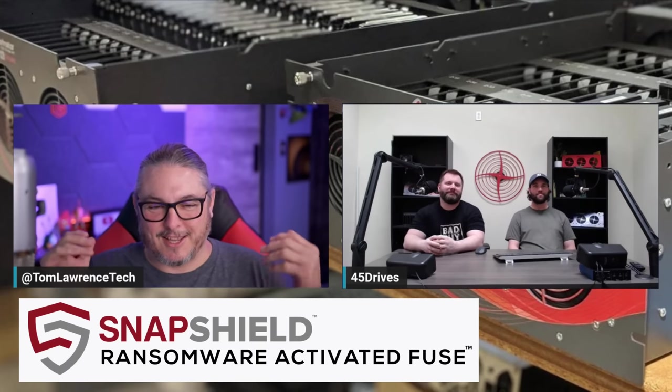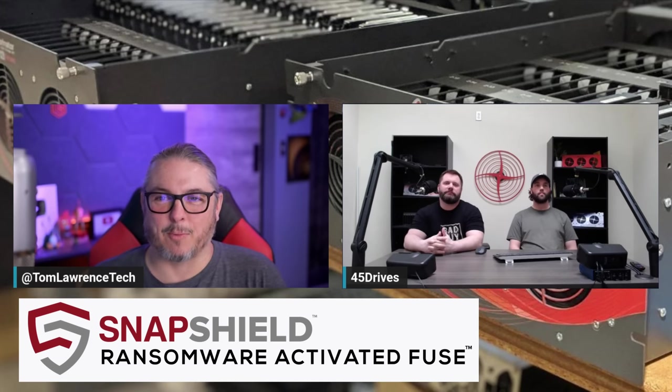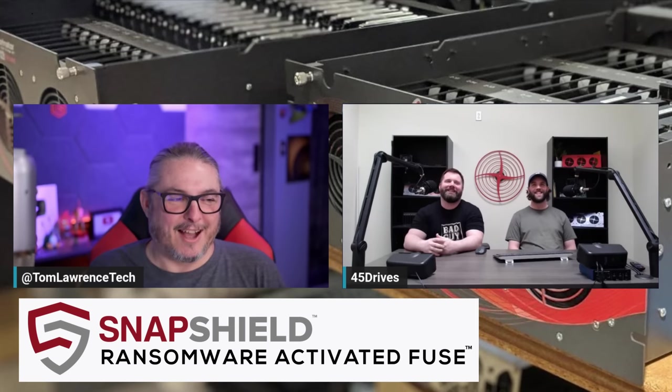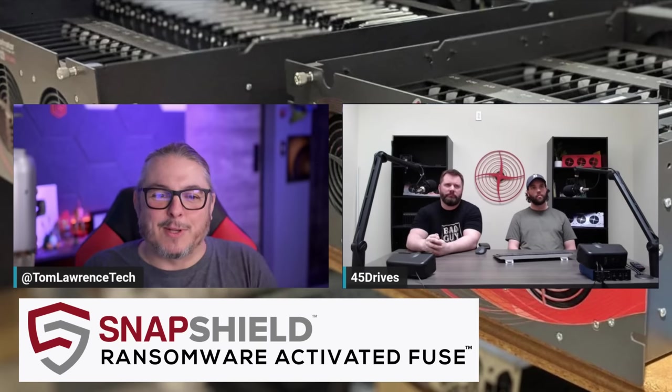I'm joined by Brett Kelly from R&D and Mitch Hall, lead storage architect, both at 45 Drives. If you haven't seen their channel and the Tuesday tips, these guys are regulars sharing great information. I got a personalized demo before formal announcement — full disclosure. This is one of those ideas that's so simple it's brilliant, but simple doesn't mean it was easy to implement. Let's talk basics: you're watching for major file changes and flagging anomalous behavior like ransomware rewrites. How hard was this to implement?